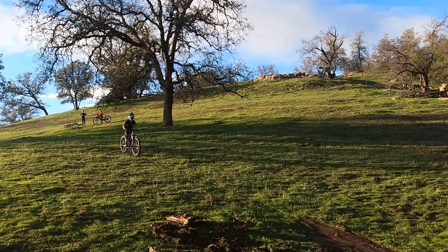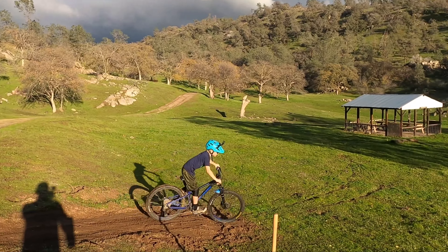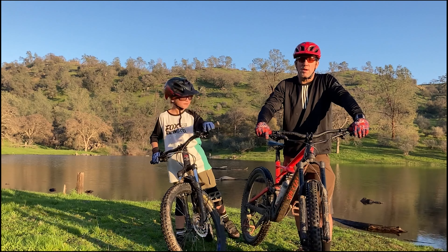I let my weight go forward and then my bike bucked me. So we decided to head down to our local park and hit the dirt jumps there to work on technique.